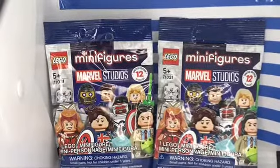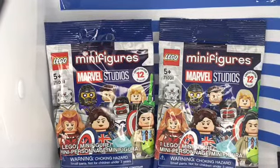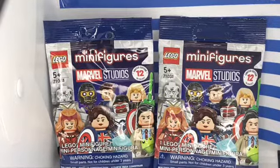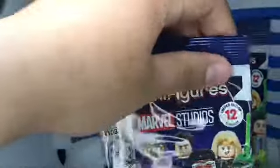But I was also expecting Zombie Captain America. I will tell you what I'm expecting. So anyway, let's open these and see what we got.